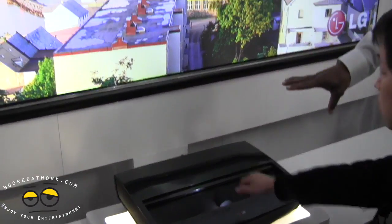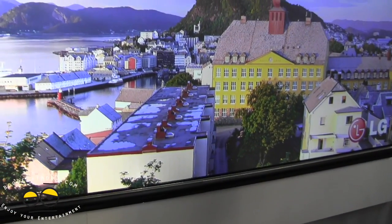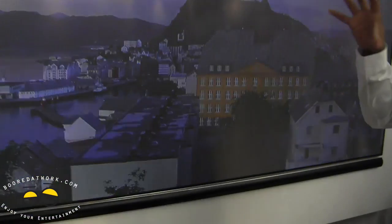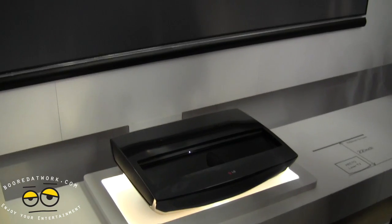This is a 1080p output projector with a dynamic contrast ratio of 10 million. 100 inches maximum, with a throw distance of only 22 inches. So that's pretty cool.